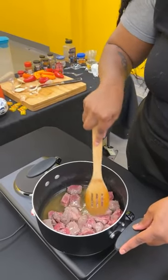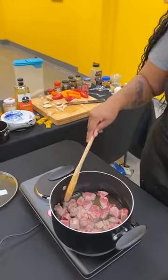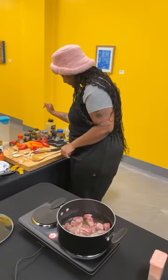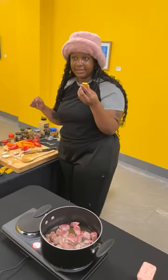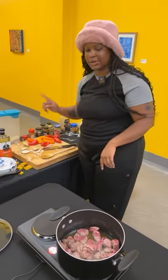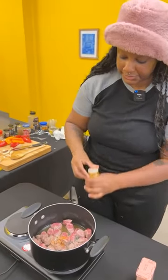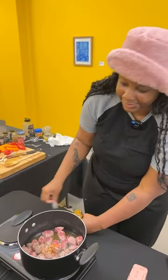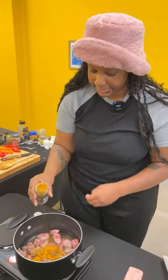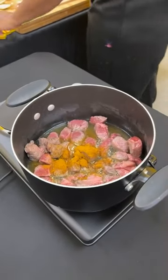I'm gonna let this sit and cook. If you see that your meat is sticking to the bottom, just kind of scrape it from the bottom because we don't want to burn it. I'm actually gonna put in a little bit of curry powder and a little bit of Maggie seasoning — it's the equivalent to a chicken bouillon. I'm gonna put in curry powder. Whatever your heart wants — my heart always wants a lot.